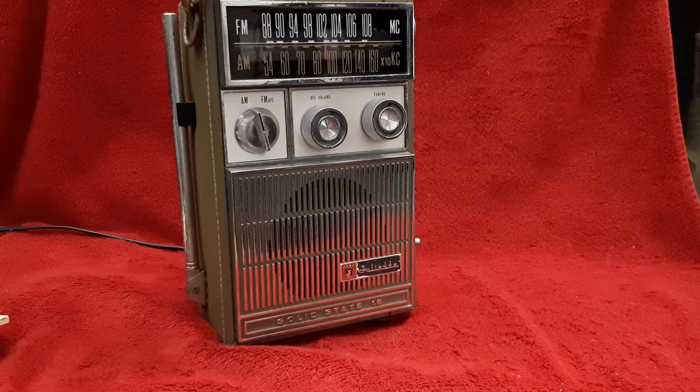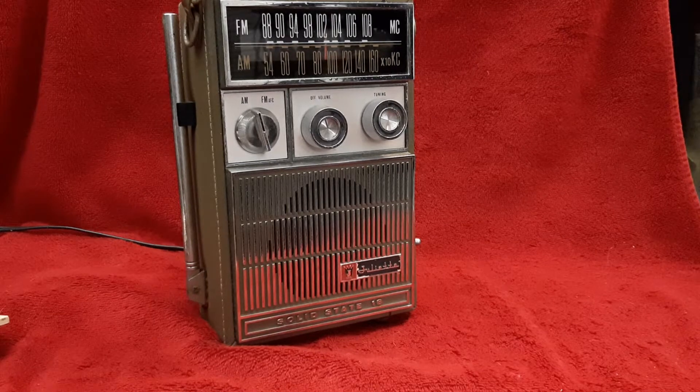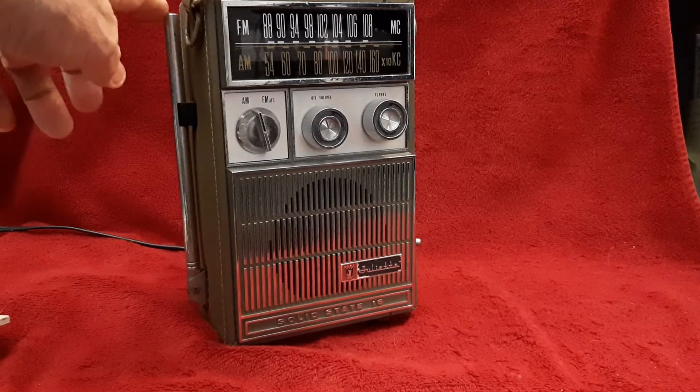He got this off of the Facebook Marketplace for $20. Seems to be working pretty good. It's AC and DC, AM/FM, with a telescopic antenna.